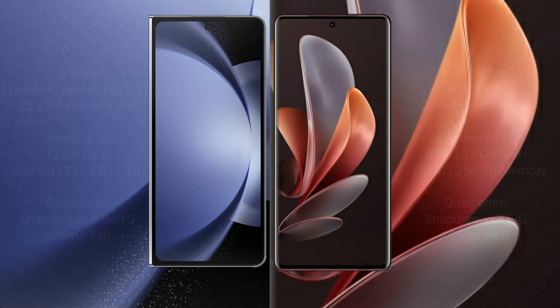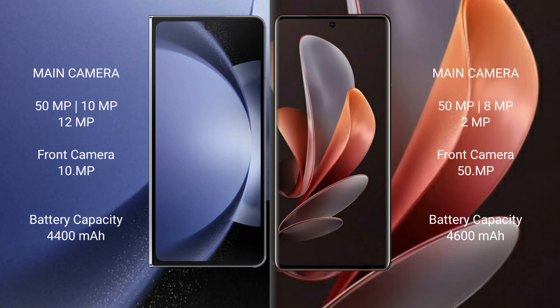The Samsung Galaxy Z Fold 6 features a triple rear camera setup: 50MP plus 10MP plus 12MP, and a 10MP front camera. The vivo V29 also features a triple rear camera setup: 50MP plus 8MP plus 8MP, and a 50MP front camera. The Samsung Galaxy Z Fold 6 has a 4400mAh battery with 45W fast charging support.